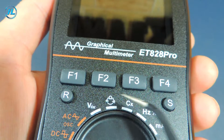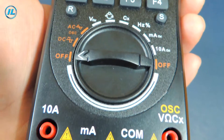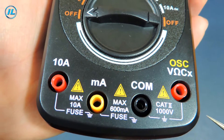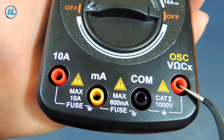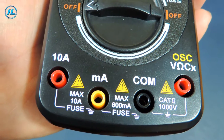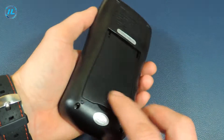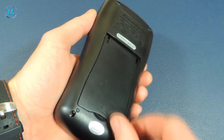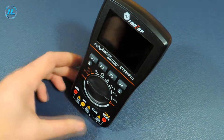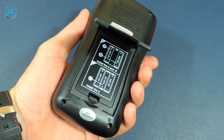There are function buttons under the screen, then a dial switch for measuring modes and 4 connectors for connecting probes. This includes a common, basic, and 2 connectors for measuring current strength. There is also a stand. Now I'll install the batteries and check the device in operation.